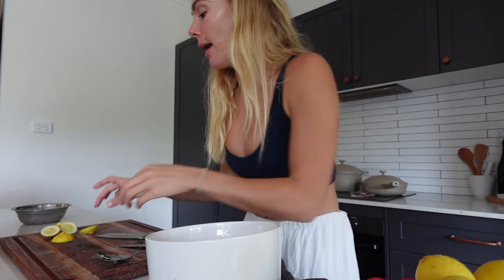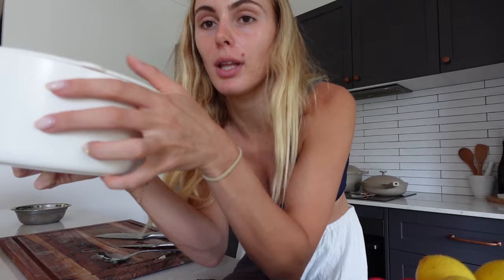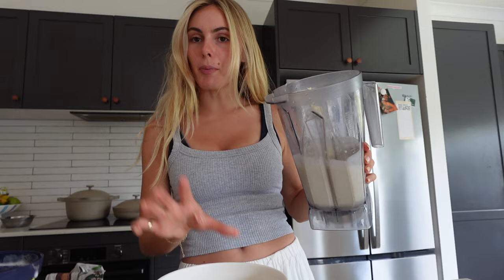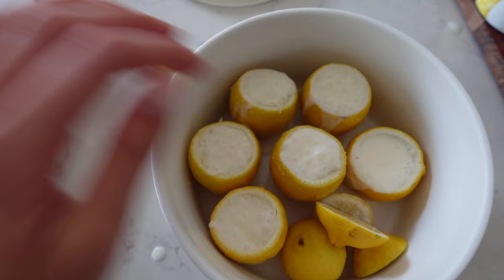Just while I make the filling, I've scooped out all the lemon and I'm popping them in a container. I've blended my lemon sorbet and mascarpone, and I'm going to pour it into the lemon casings and pop them back in the freezer. I'll pop the tops on so they can just freeze for serving.